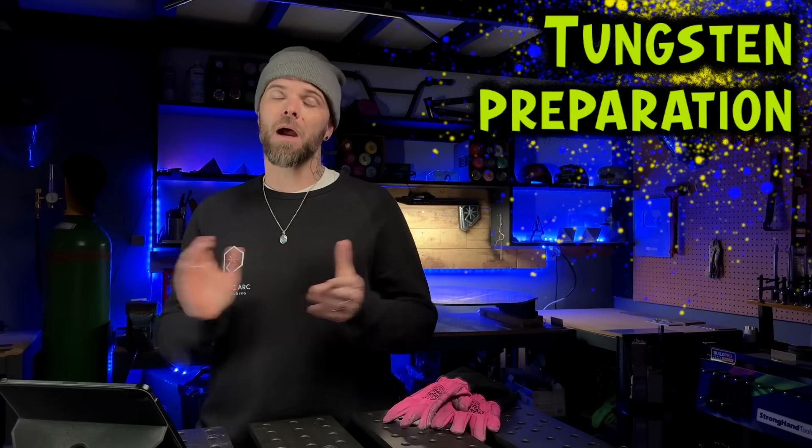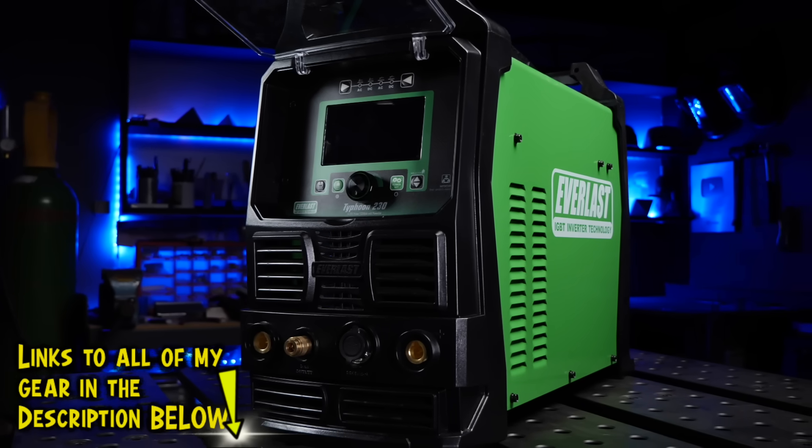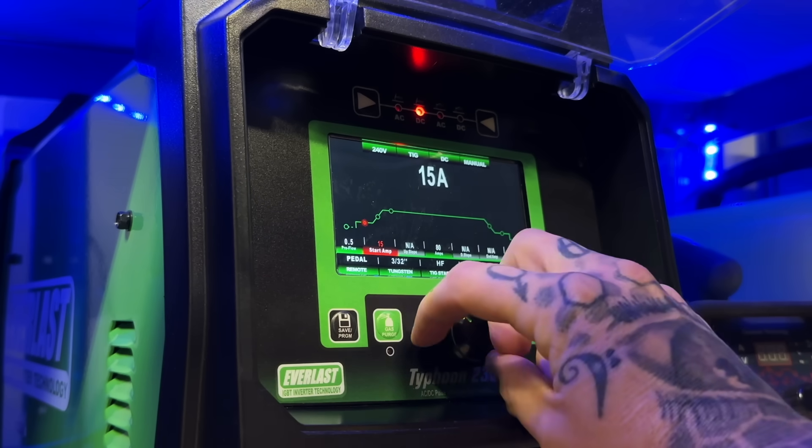The start absolutely has to be the most important part. But the next most important thing that is going to help you get really good control of your arc is absolutely going to be the tungsten preparation. When I'm getting my machine set up, I want to program my machine with the lowest start amps possible. You can see me setting up my Everlast here - things are set up to a pretty low setting. This will be my minimum amperage on the foot pedal, and then once I get the puddle established, I can get into the heat a little more with my foot pedal.